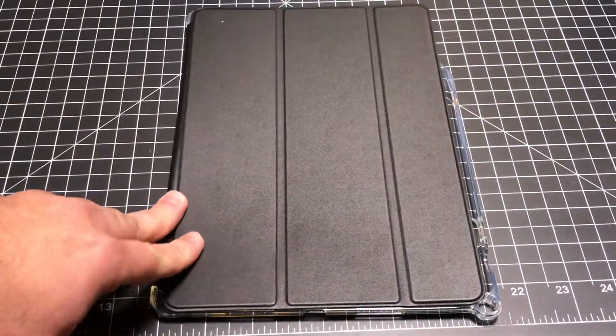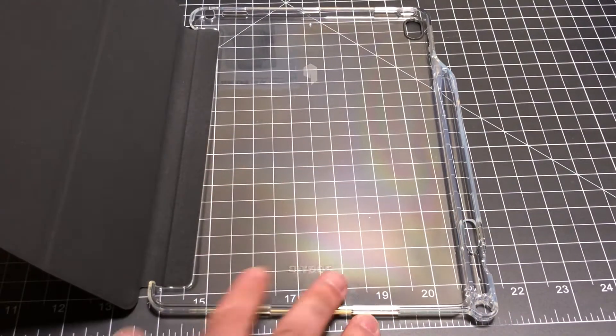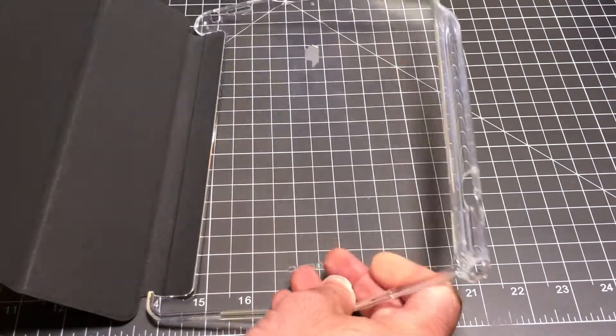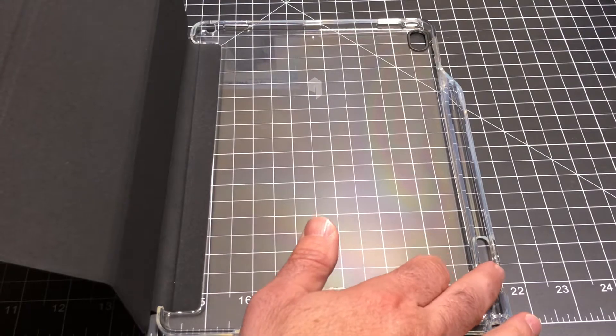The Lumos X combines the Lumos back cover with a front cover. The neat thing about this is that you have this flexible TPU back with a nice cover that includes also a pen holder.